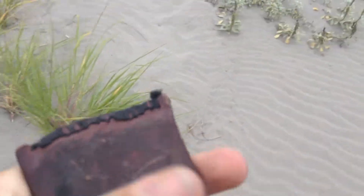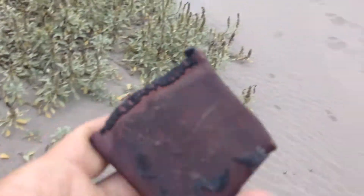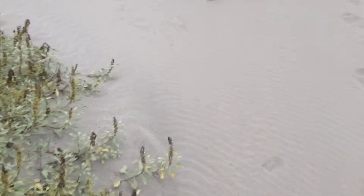Yeah, it's a lot of metal shavings out here.